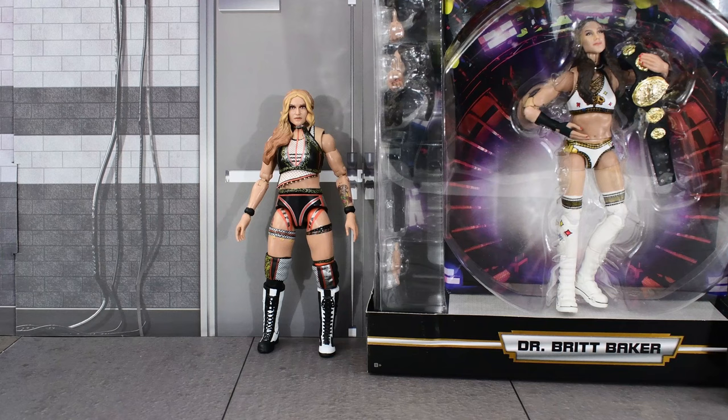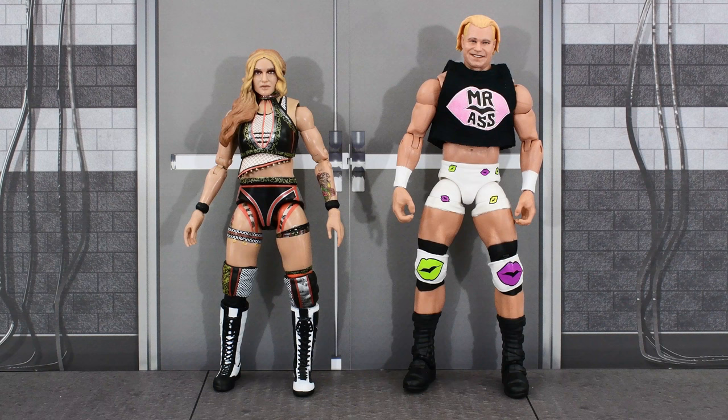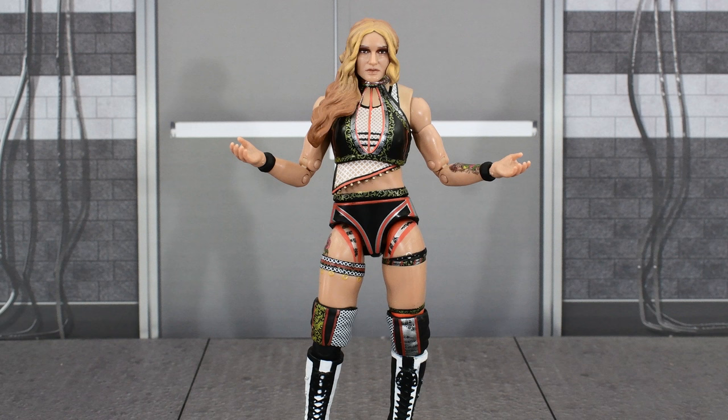Here is Jamie Hayter next to her partner in crime, Britt Baker. Then here she is next to the Supreme Britt Baker that I never opened, so I should probably get on that. And finally, here she is next to Billy Gunn — and why Billy Gunn? Well, because he's an ass man.